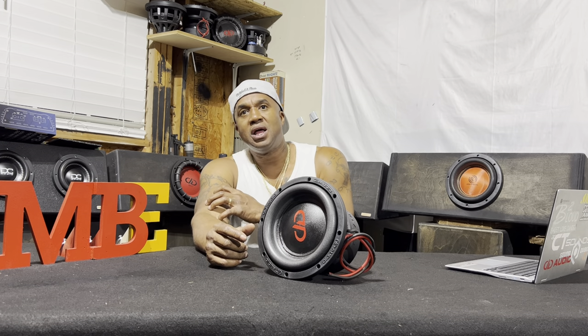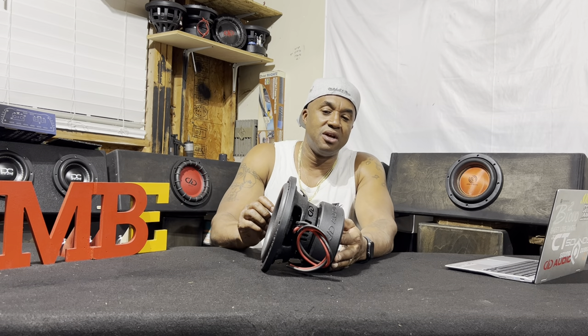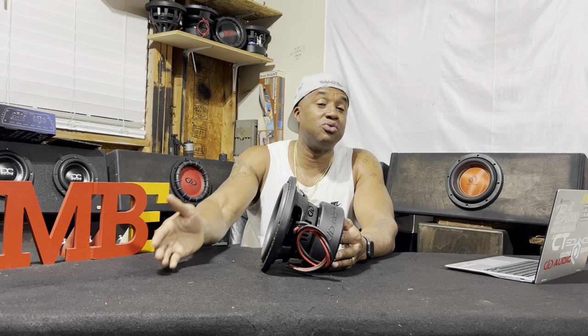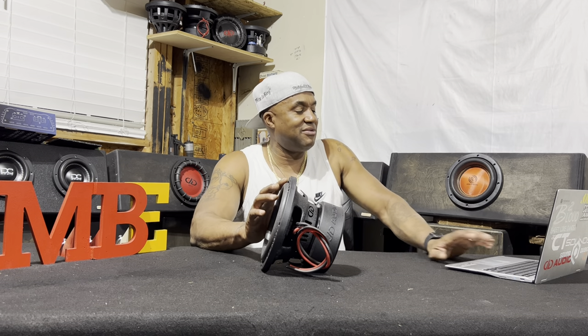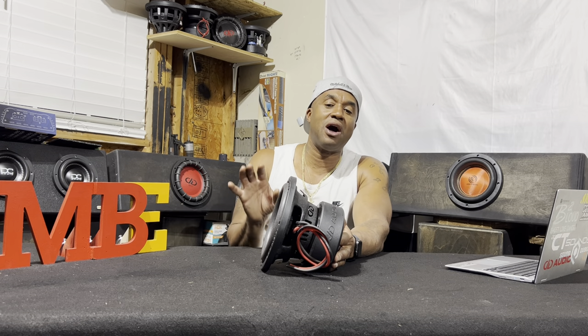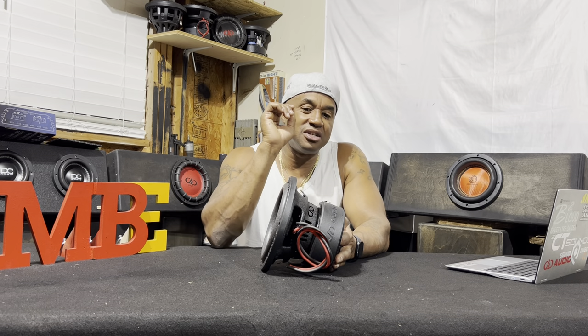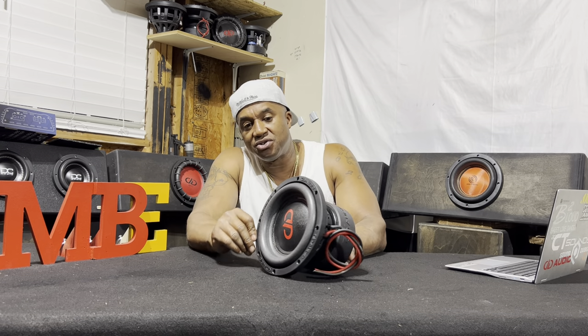Very nice driver, very nice sound quality driver. Those of you who don't really want to beat down the street, but when you're listening to your music you want an accurate reproduction of it in beat and you really don't want to miss anything — then you might want to look at the 1100 series. They have an 8, 10, and 12 in this line. It's geared toward accuracy and efficiency, which means it will take whatever power you give it and give you way more output and be able to detect any slight nuances in the music. That's when you want a 1100 series.